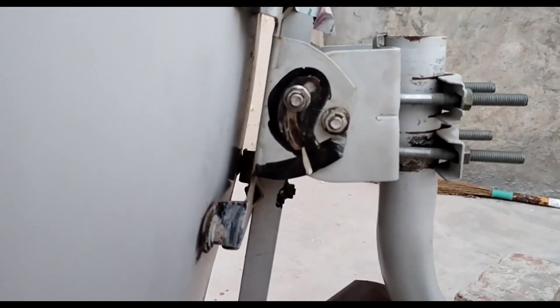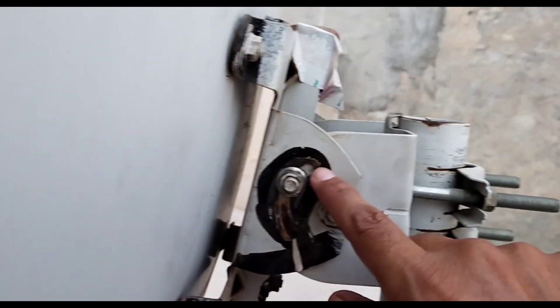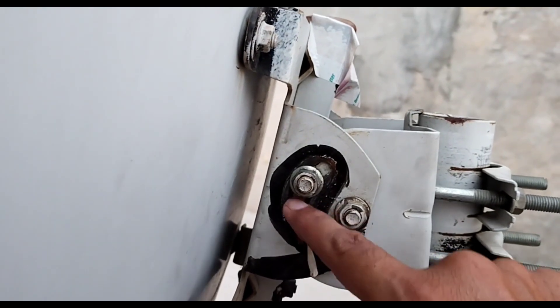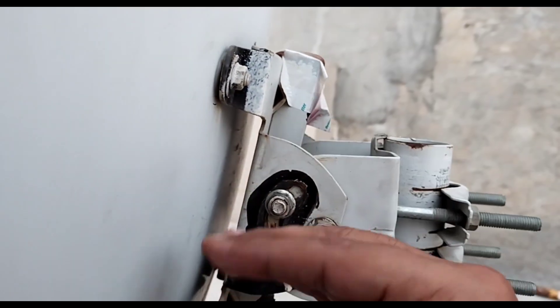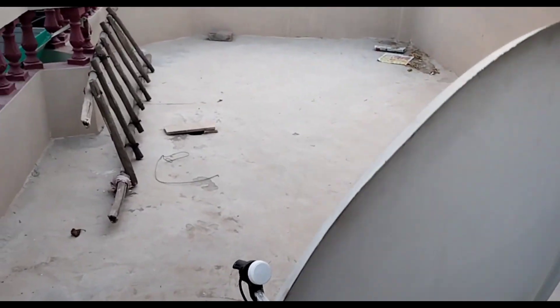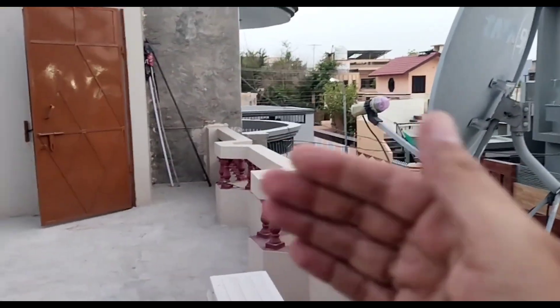I want to tell you about the whole video — I will tell you about the signal. I have seen how much the dish is standing here. What is the meaning of the dish? How much is the dish standing? This is 38 degrees, and this is our D-Diffed dish. This is the mouth of the dish.